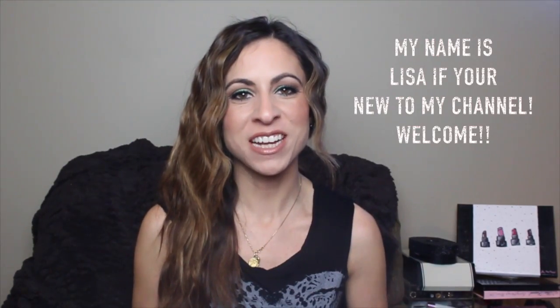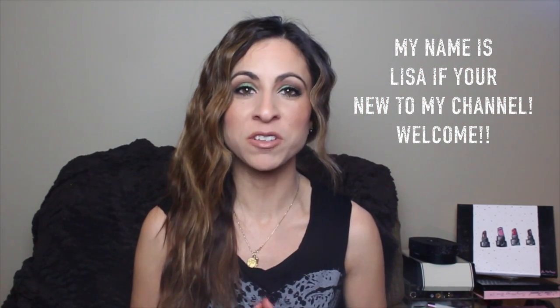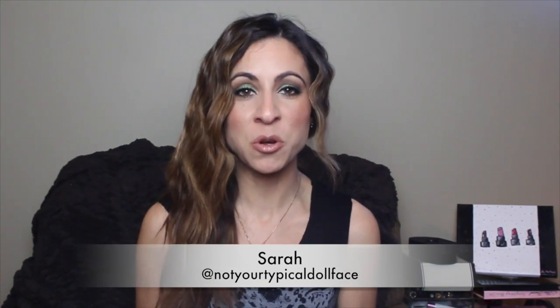Hi guys and welcome back to Blushing Shades. I have a very exciting video today — I'm doing a collab with Sarah from Not Your Typical Doll Face. We decided to do a look using the Vice 3 palette because we both love it so much. But before I get into the tutorial, I just want to talk a little bit about this palette and say a few words about Sarah.